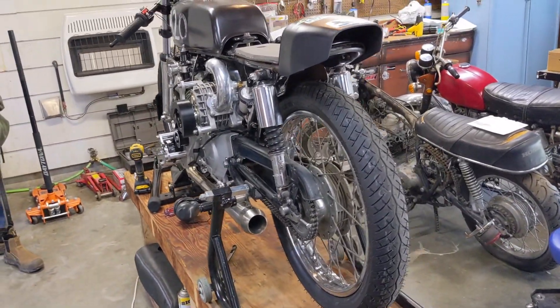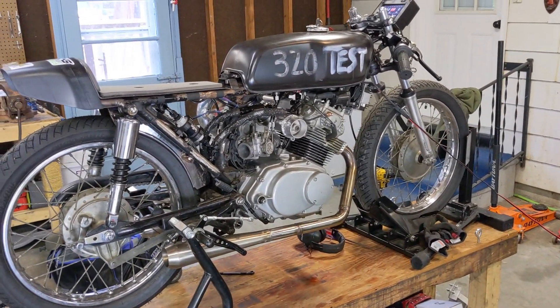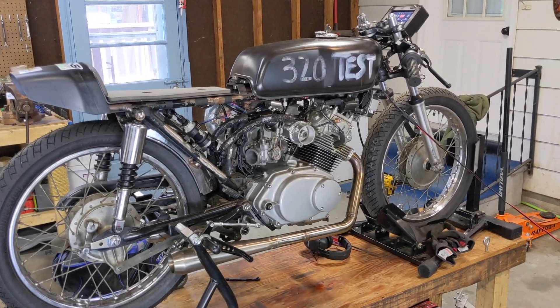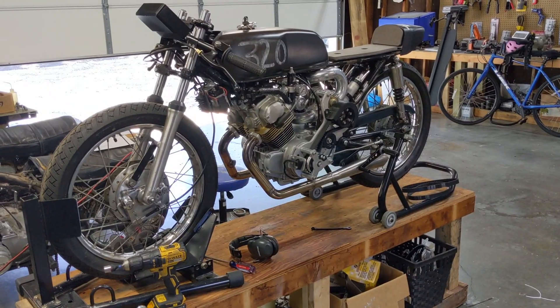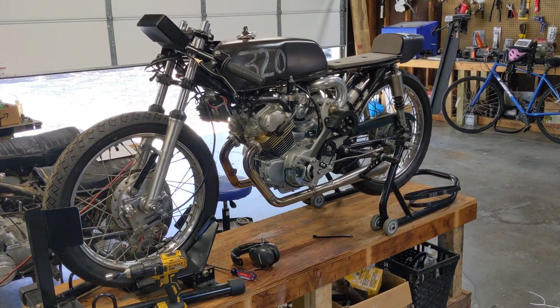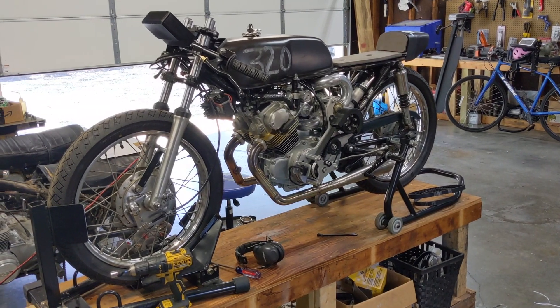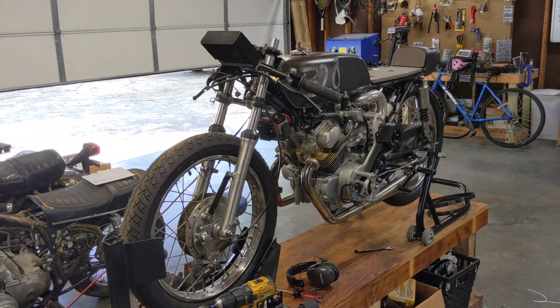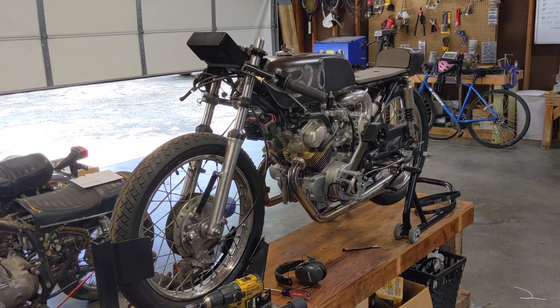The Arkansas meet is October 5th through the 7th, so we're going to make sure we're good and ready for that. We may take it to the drag strip one more time on methanol just to make sure the tune is dialed in for the boost numbers we want and there are no hiccups. That's going to do it for this video — as always, I appreciate you guys watching and have a good one.